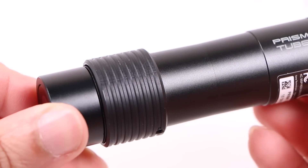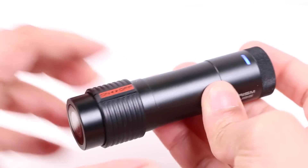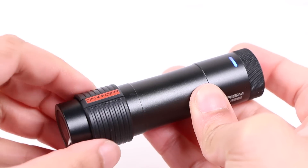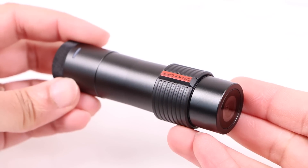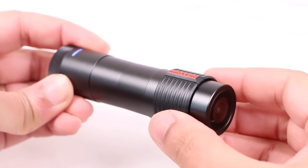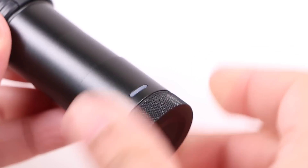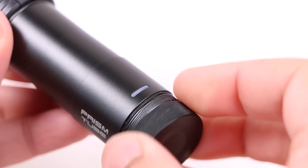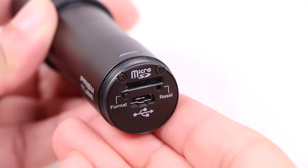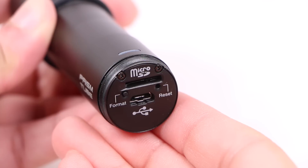Behind the lens sits the only switch on the entire unit. Upon sliding the switch forward, the unit will automatically switch itself on and begin recording with no further interaction needed. The camera carries no other modes or options to choose, which is a shame, but that defeats the purpose of the camera — that being to quickly and easily capture video. The simple sliding button makes it easy to feel whether the unit is on or off. Moving to the rear, we have a single power and status LED along with a removable cap, which reveals a slot for a class 10 micro SD card, a micro USB charging and data transfer port, along with format and reset buttons — all rather simple and straightforward.